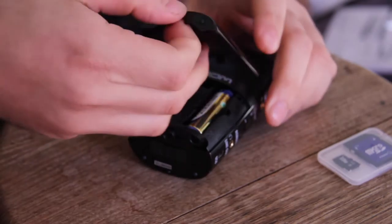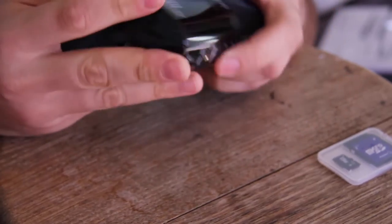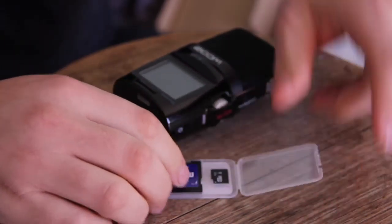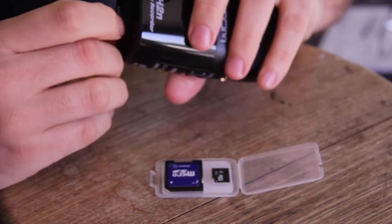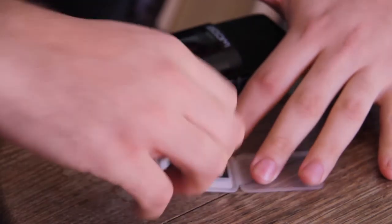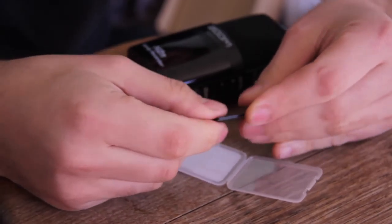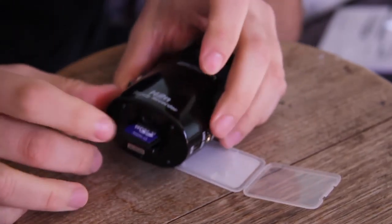I'll make sure they're in and slide that shut. Now let's get the SD card loaded. It's got the SD card slot at the bottom there. The card goes in with the logo facing towards the batteries.